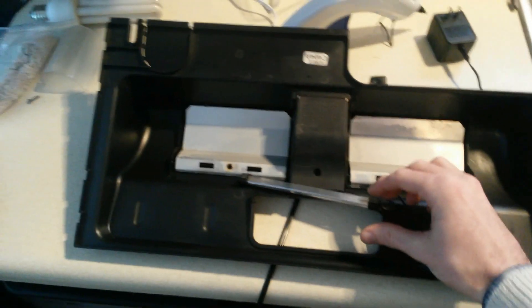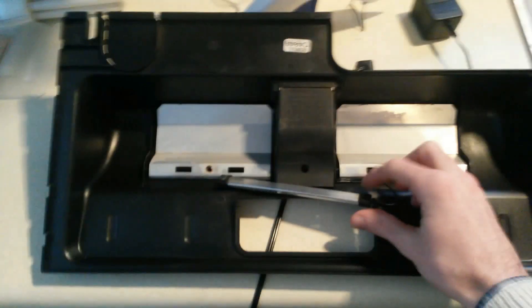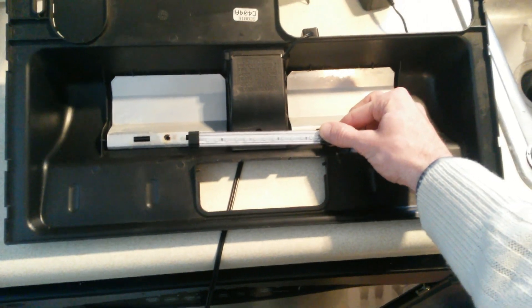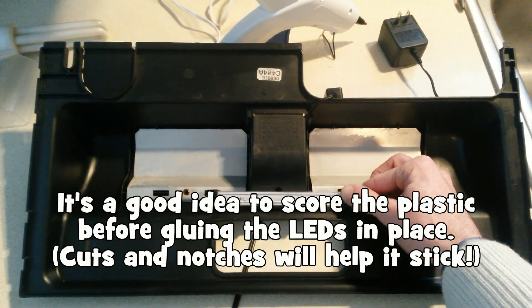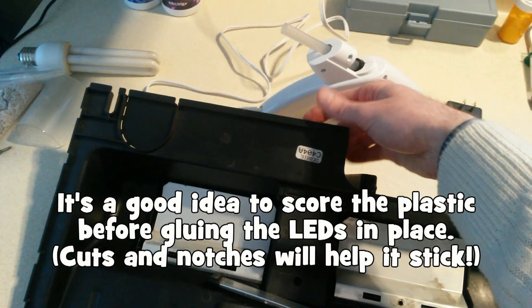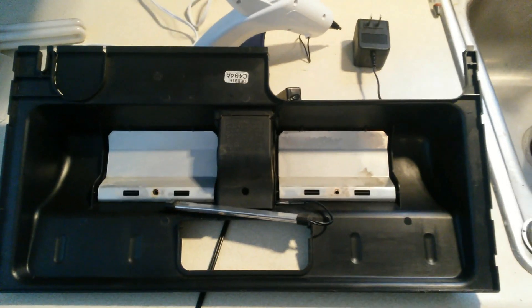I'll use my hot glue gun and I'm going to glue this blue LED strip right here in the middle. I'm going to glue the switch on top of the hood in the back, underneath the switch for the main bulbs, and then I'll be good to go.